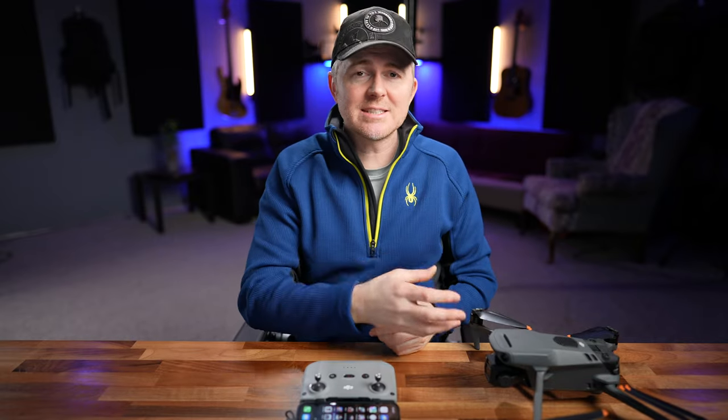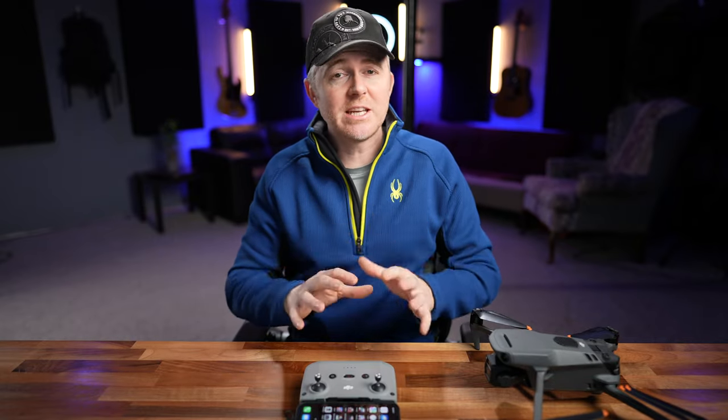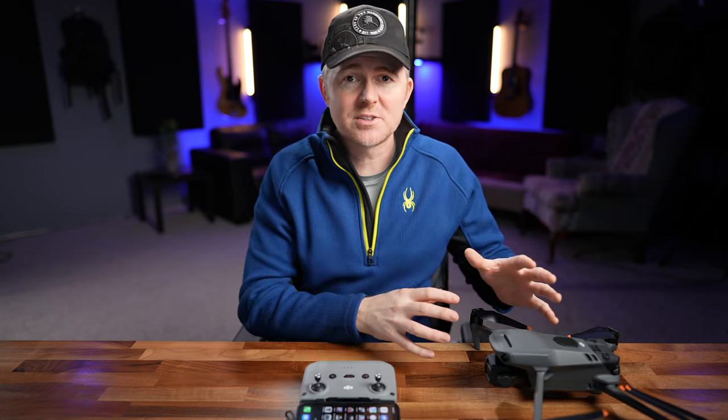Today I want to show you how I set up and configure the settings for the Mavic 3 to get the best video and photos you can get out of this drone.